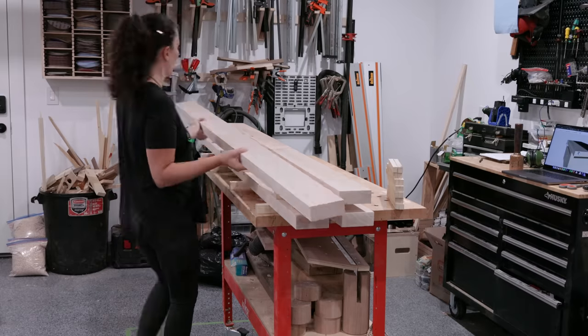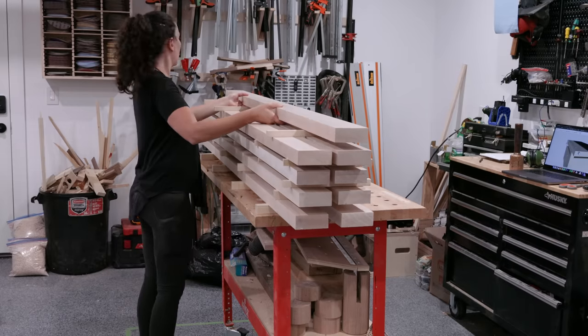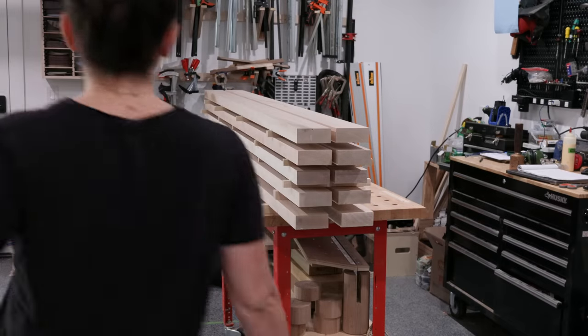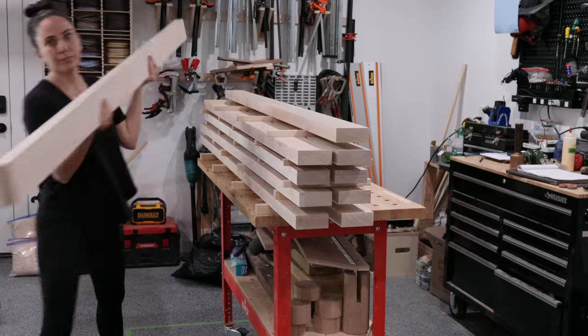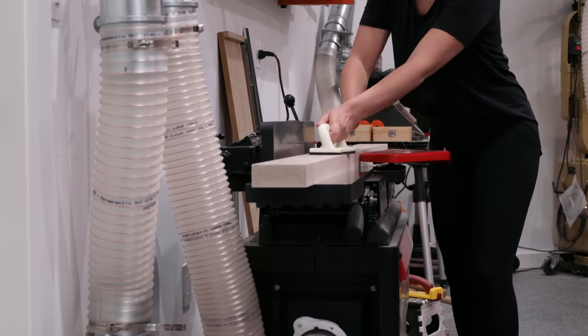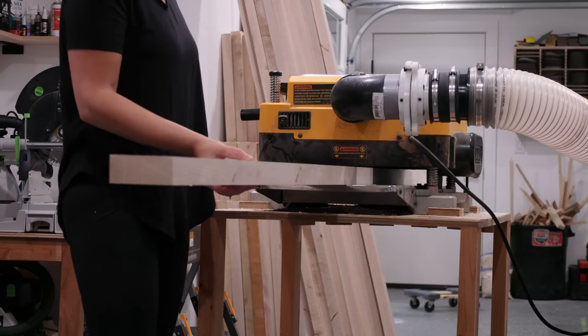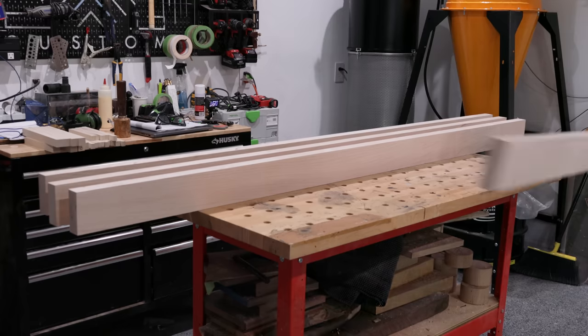I really wanted this bench top to be perfect, so I milled these a little larger than I actually needed, then stacked and stickered them overnight and repeated the milling process the next day to bring the boards to final thickness — first the jointer and finally the planer, taking off about a sixteenth to an eighth.